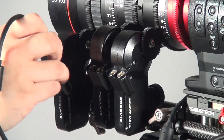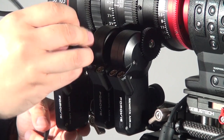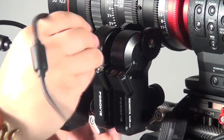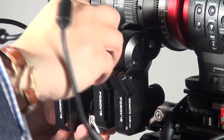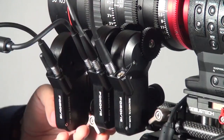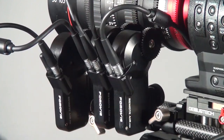I daisy chain them — I connect this with a cable to the next one, and then do the same on the third one. At the end, I just connect the power connector cables to the batteries. That's it — pretty easy.